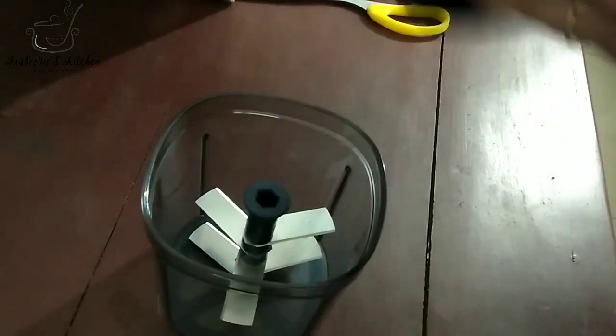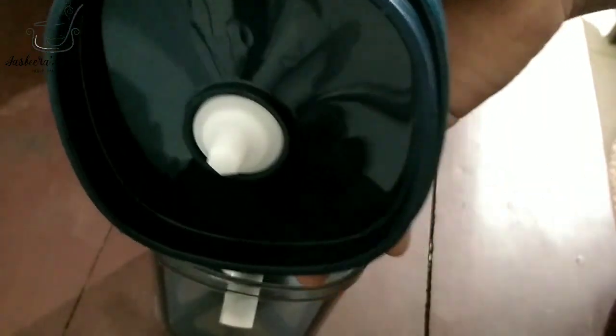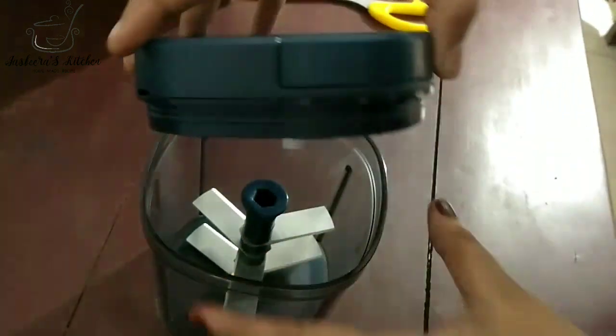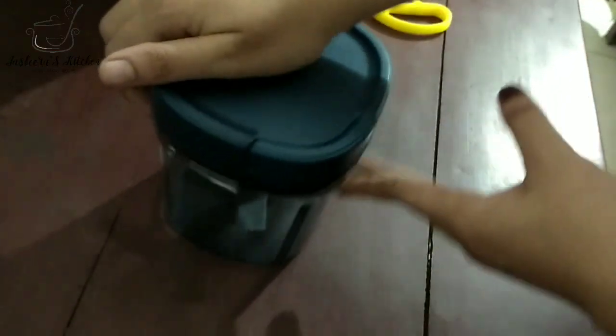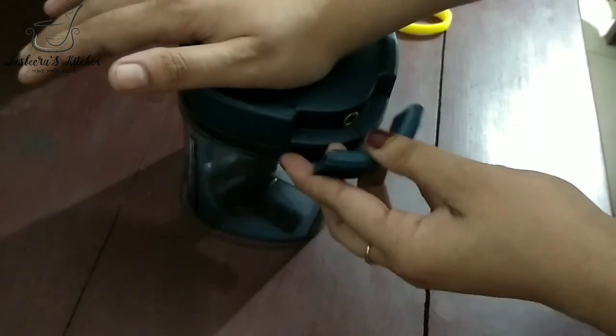We will fix the blade, then fix the pattern and put the blade in place. Then we will put the lid on. Now prepare to change the lid.